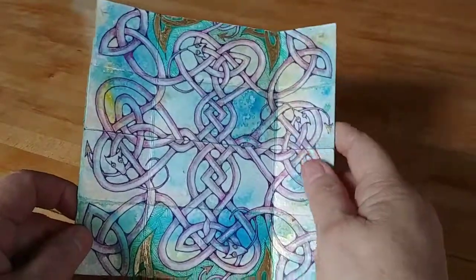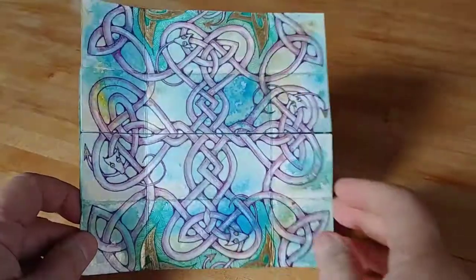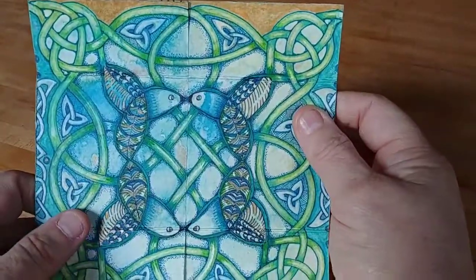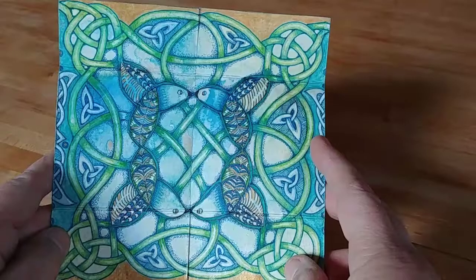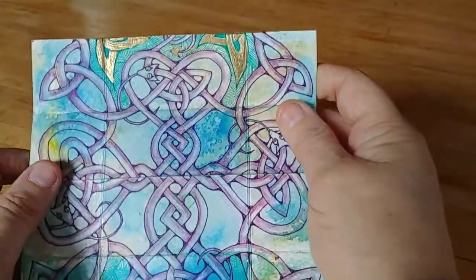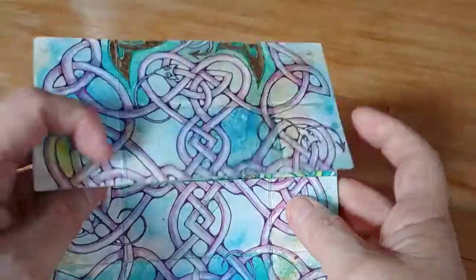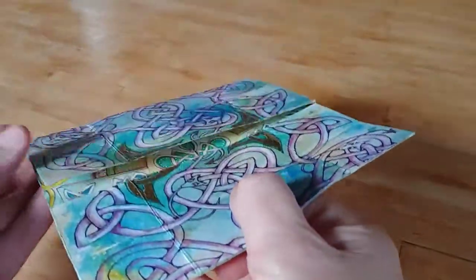This was the first side that I had created. I created this knot, and then I went ahead and flipped the card, and I created this next view. What I realized when I started doing this is that when you create one side of these cards, you actually can have a second side that looks very different on the back.